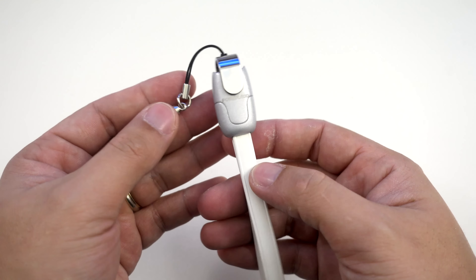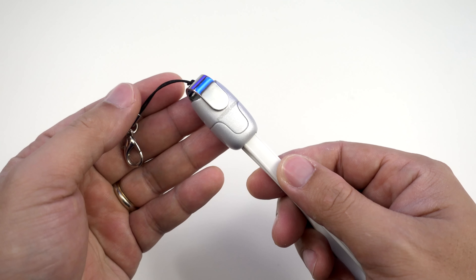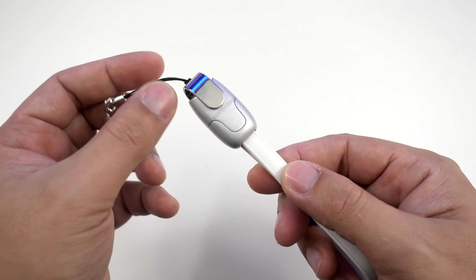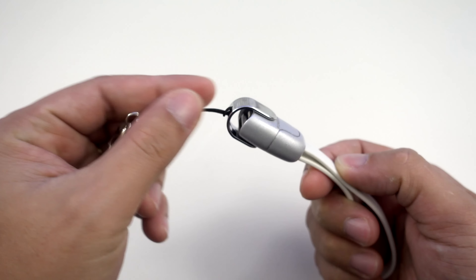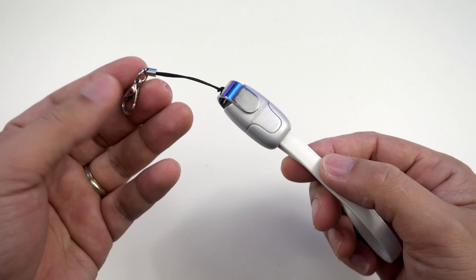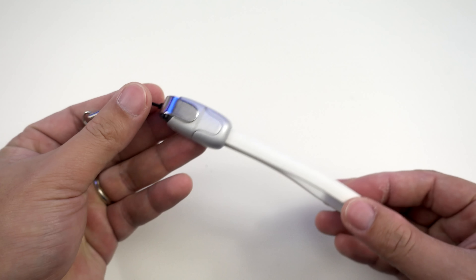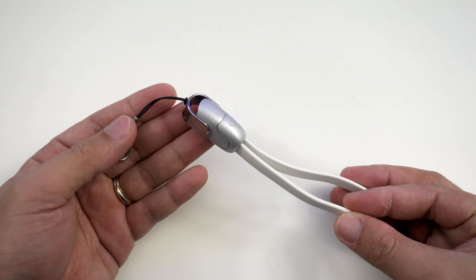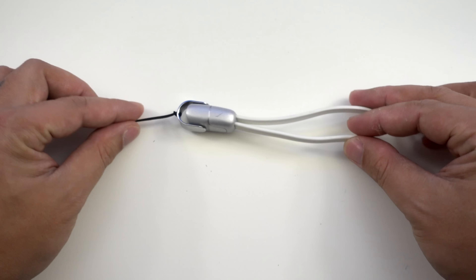However, if they're going to make some adjustments with their design, I would recommend a better cover — maybe something that covers the connectors entirely, like a cap that you have to twist off. I attach this to my car keys and if it's raining, water could get into this thing and mess up the connectors. But other than that, this is a really great lightning cable to bring with you at all times so you can always charge your iPhone. Thanks for watching and have a great day, bye.